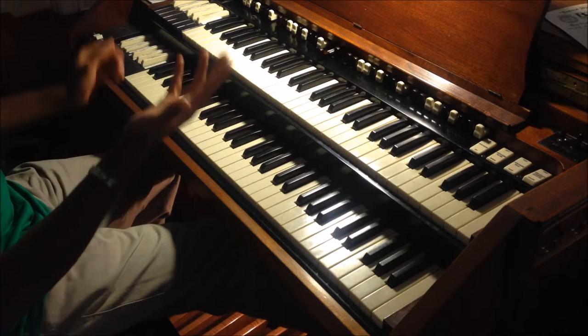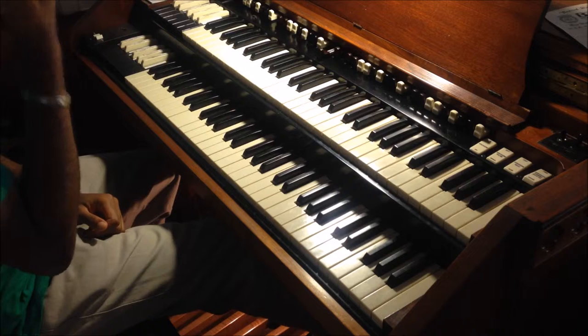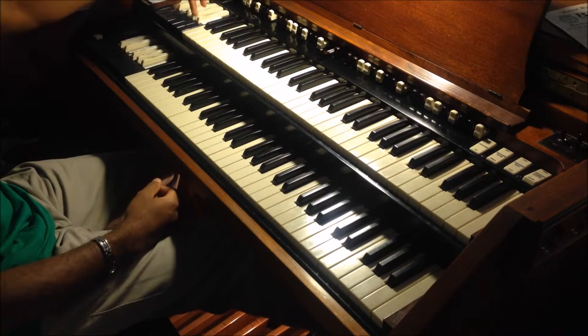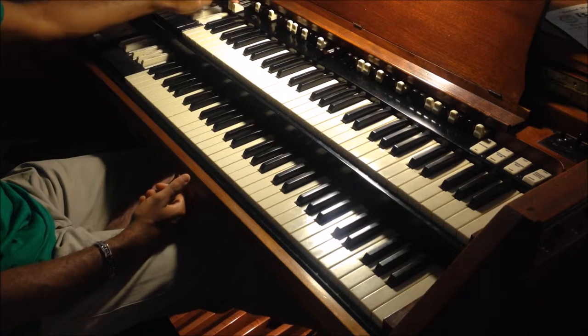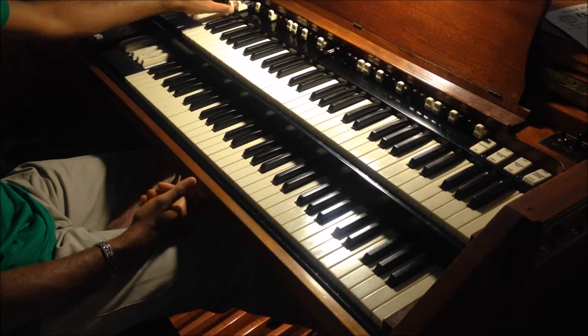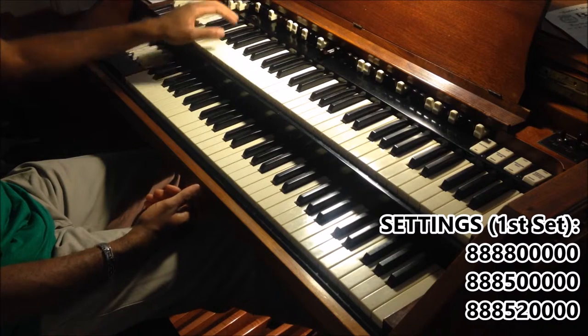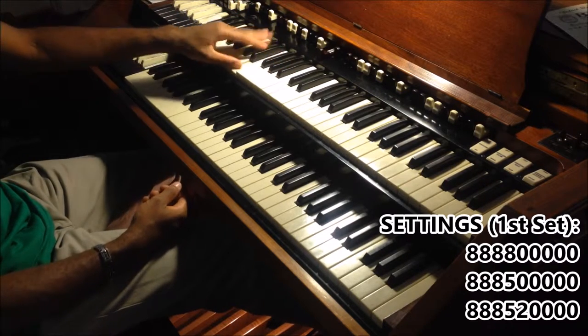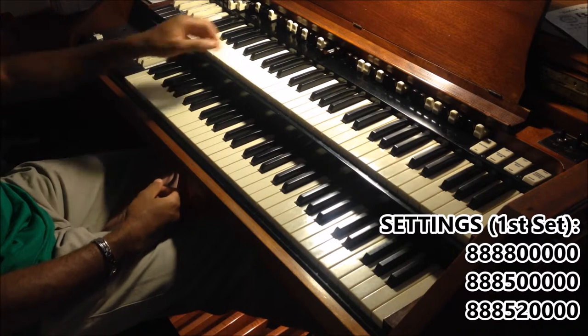Now, moving to drawbar settings. For this first set, which is controlled by the B-flat on the top manual, I put the first four all the way out. I may push the fourth one in to about five, and maybe pull the fifth one out to about two.